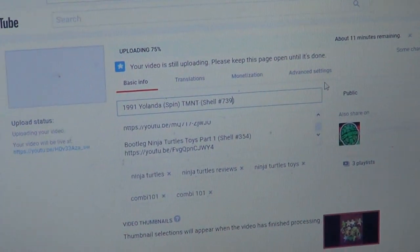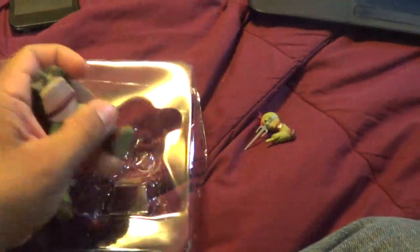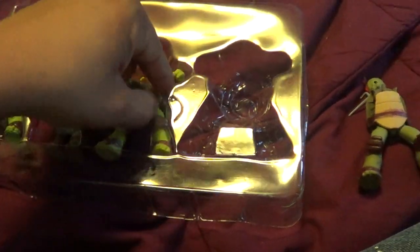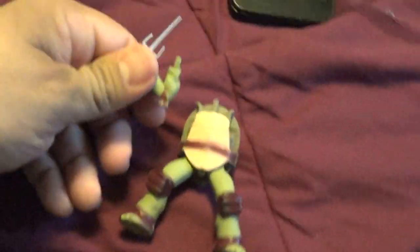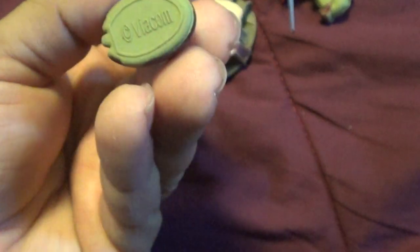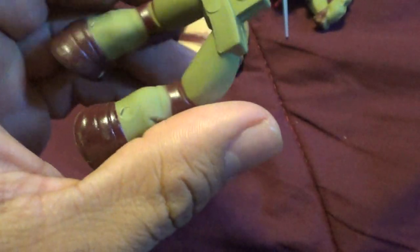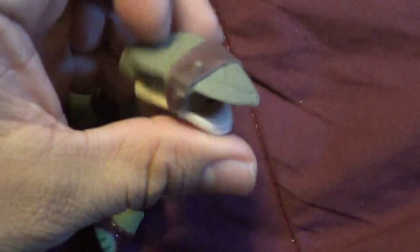I'll go ahead and get these guys out. I'm uploading part one, so this is part two. We're going to wrap. You can take them apart and everything and switch them - look at that.